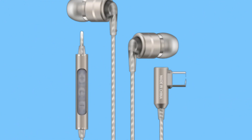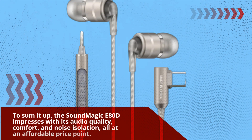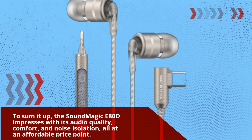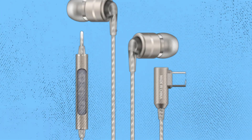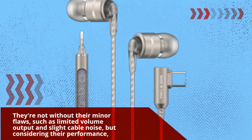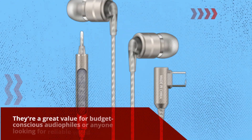To sum it up, the SoundMagic E80D impresses with its audio quality, comfort, and noise isolation, all at an affordable price point. They're not without their minor flaws, such as limited volume output and slight cable noise, but considering their performance, they're a great value for budget-conscious audiophiles.